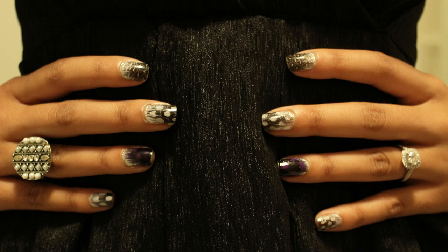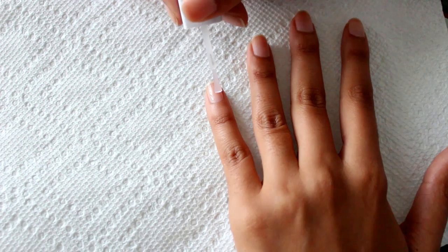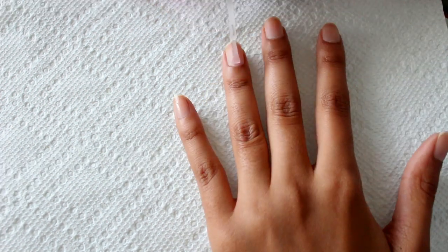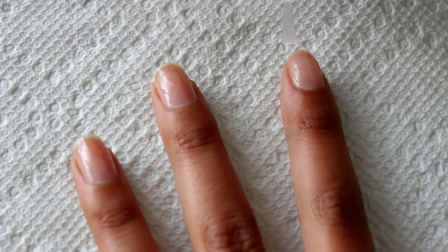This is my tutorial on how to achieve feather nails. First, apply a base coat to clean nails. Make sure to let them dry.